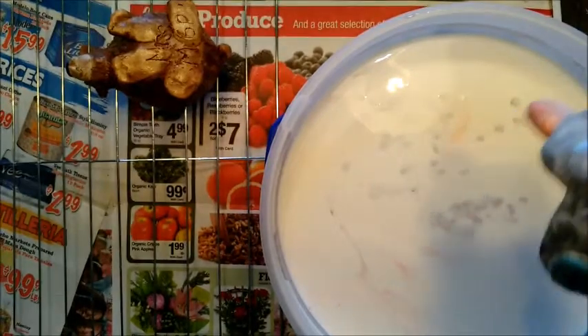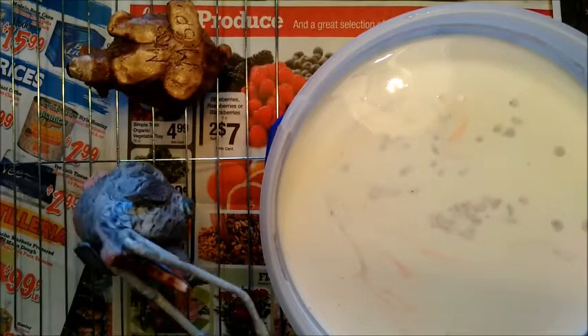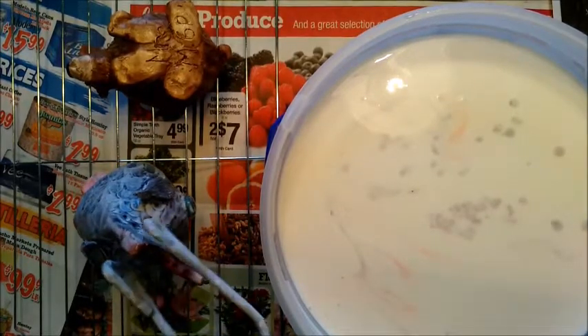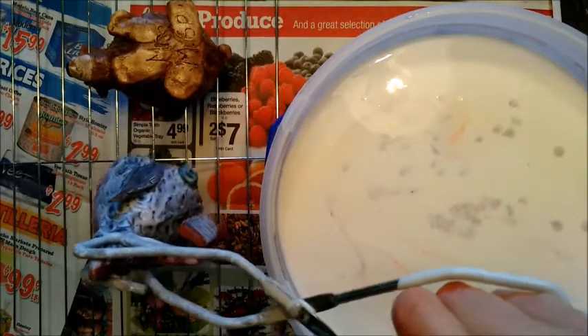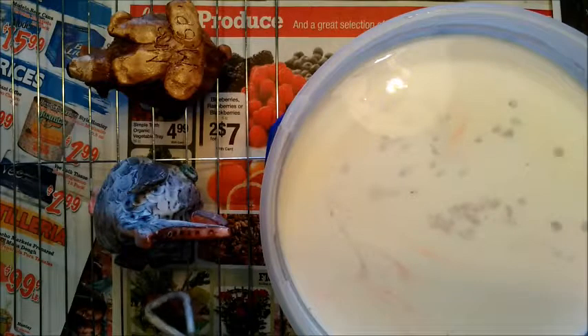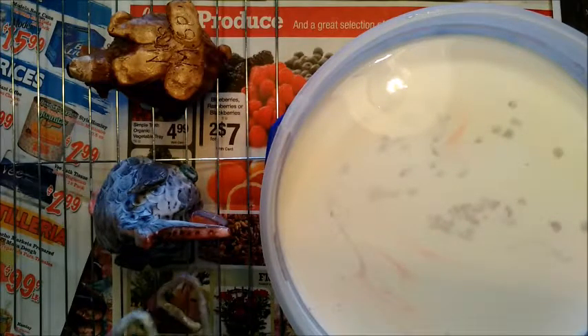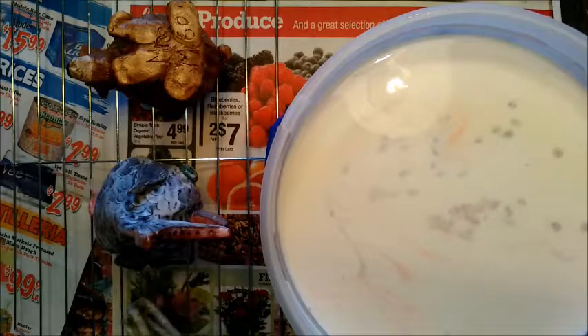Once I don't see any more drips coming off, I'm going to move it over to the drying rack. Now these drying racks have been bent in the middle for a reason — it's so your project will not touch the newspaper underneath. So don't change the racks. And make sure that your pot is upside down so it can drip and you won't have a bunch of extra acrylic medium sitting in your pot.